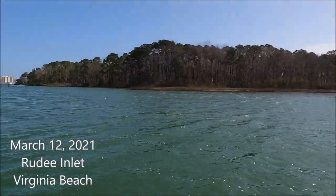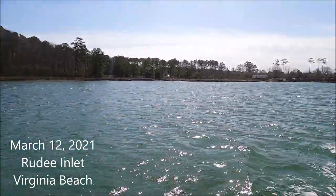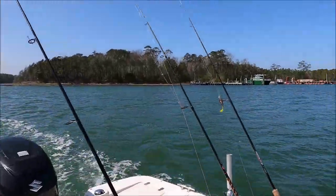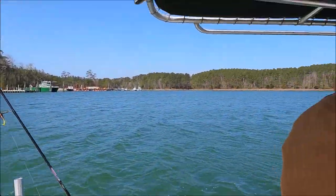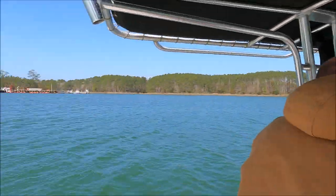We're here in Rudy Inlet. It's a windy day, kind of a little warmer than it's been, but still kind of chilly. We're going to go try and catch some puppy drum today, and this is really easy fishing — we're basically just gonna look for them.